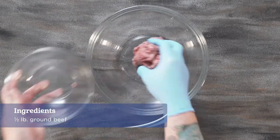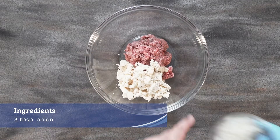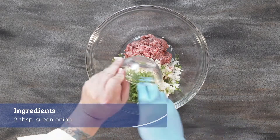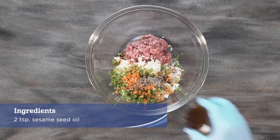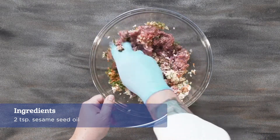Place the ground beef, tofu, onion, garlic, green onion, carrots, shoyu, black pepper, and sesame seed oil into a large bowl and mix well.